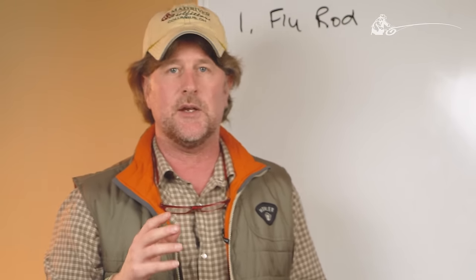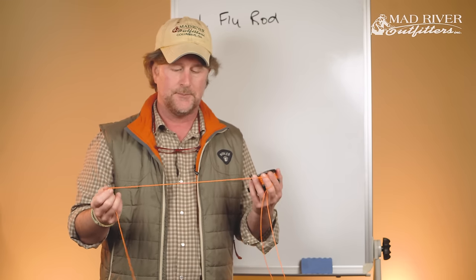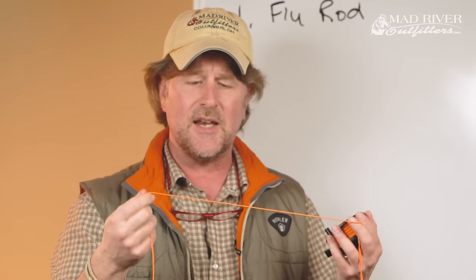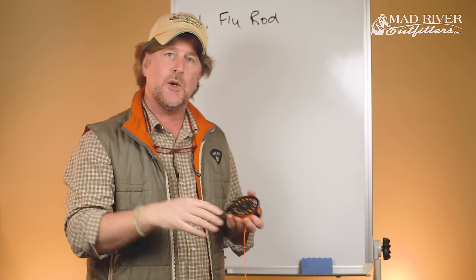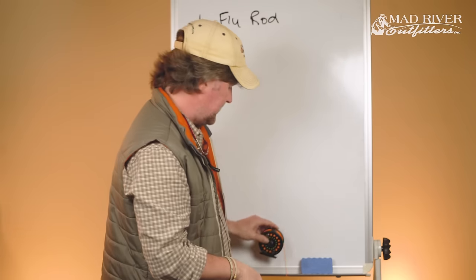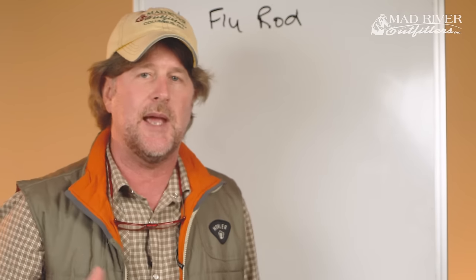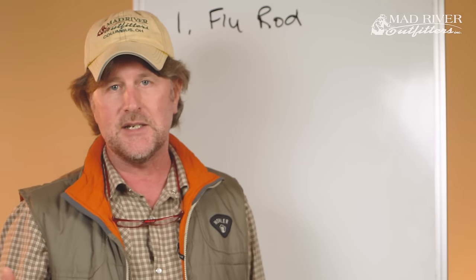Let's step back and take a look at the variables that go along with selecting your first fly rod or any fly rod. The fly line — this orange stuff — is your second most important piece of gear. A fly line is weighed in grains. Don't ask me how a jeweler's unit of measure made it into the world of fly fishing, but it is how it is.